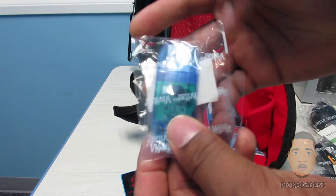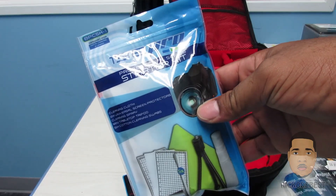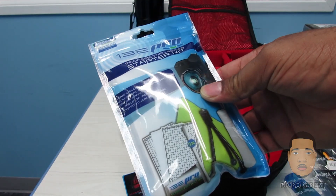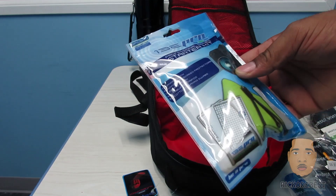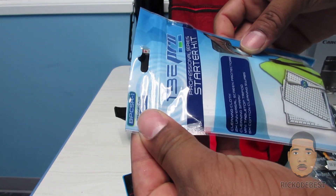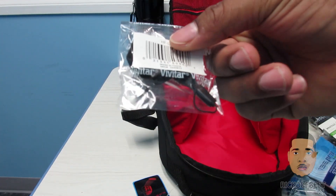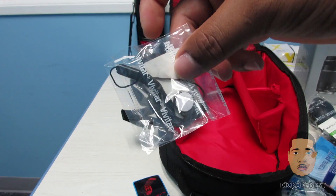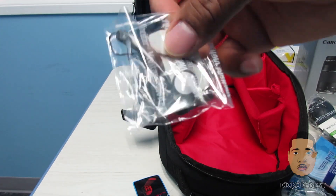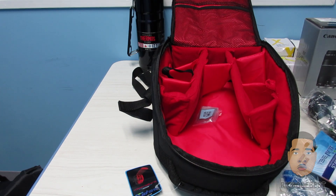We have a USB card reader, a screen protector kit, and also cleaning solution to clean the camera. We also have a little string here — if you don't know what this is for, maybe put a comment below and tell me what the use of this is. I'll put a list for everything in the video.